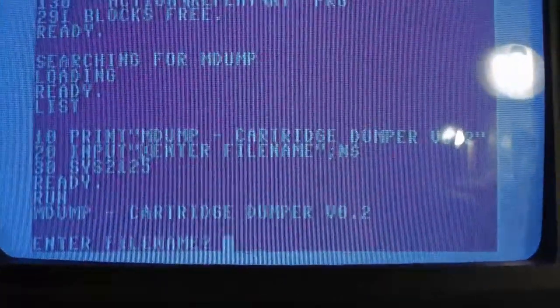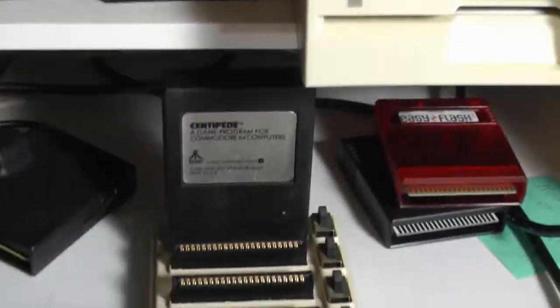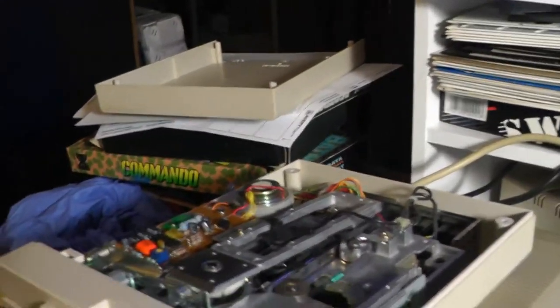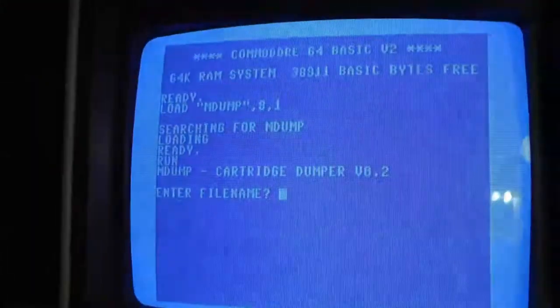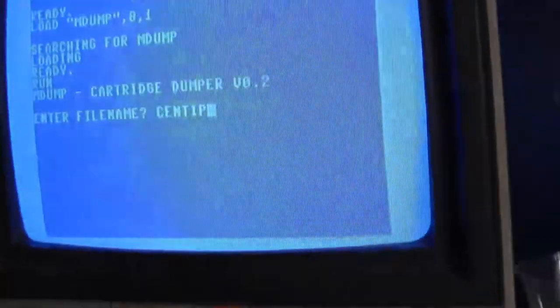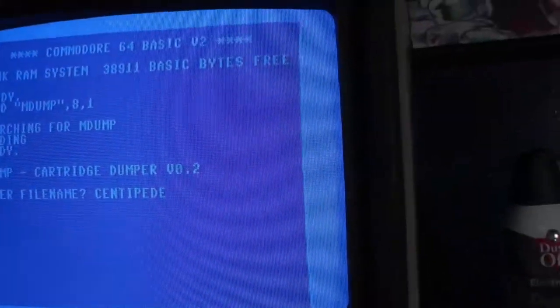It wants a file name. I got a Centipede cartridge in here now, and we'll just save it to the same disk here. Just type in 'centipede' and hit return.